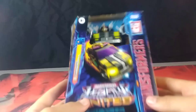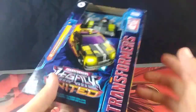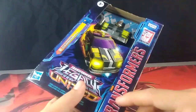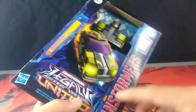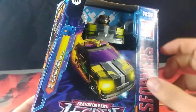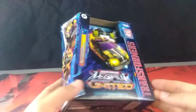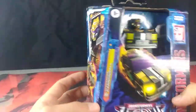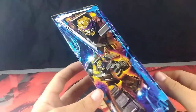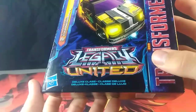Starting off, we will be taking a look at the packaging, as per usual. Starting off with the stuff that's pretty standard with these Transformers Legacy boxes, we have the Transformers written here on the side, our Takara Tomy logos, our Hasbro logos, Generations, and we got our traditional shaping of our Legacy boxes. Fairly neat, fairly neat indeed. Here we have our look at this Legacy United logo, looks nice.